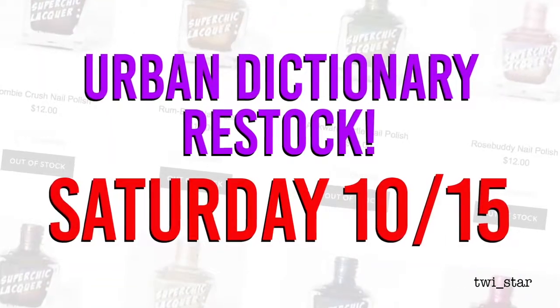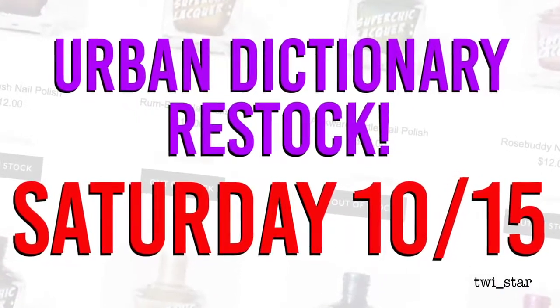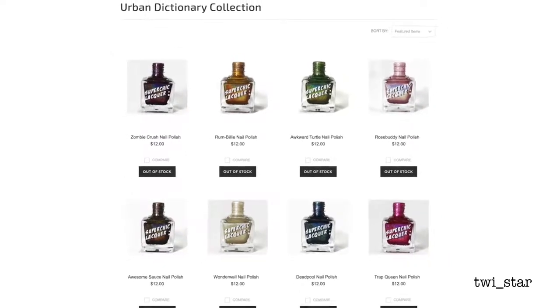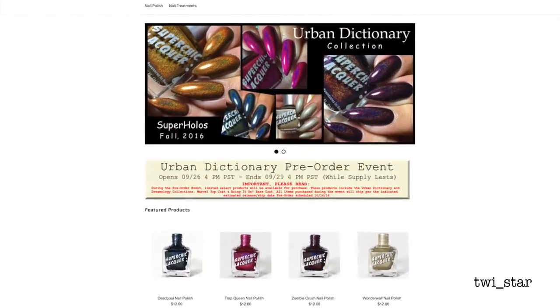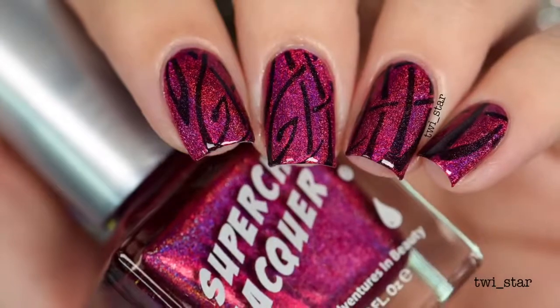This collection will be restocked this Saturday, October 15th, time to be determined. I have all of these polishes linked down below and I recommend checking them out now and picking out what you want, because this collection is going to sell out. I'm going to be doing three stamping looks using these polishes and one random bonus swatch, so let's get started.